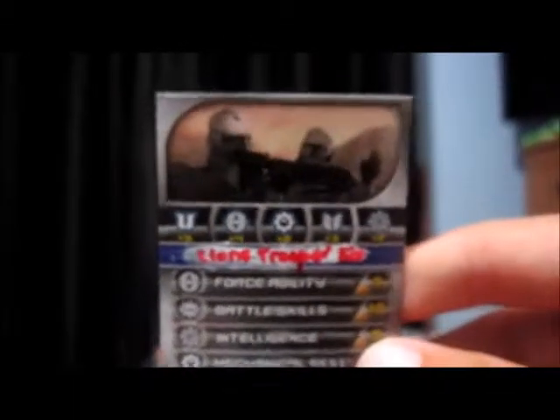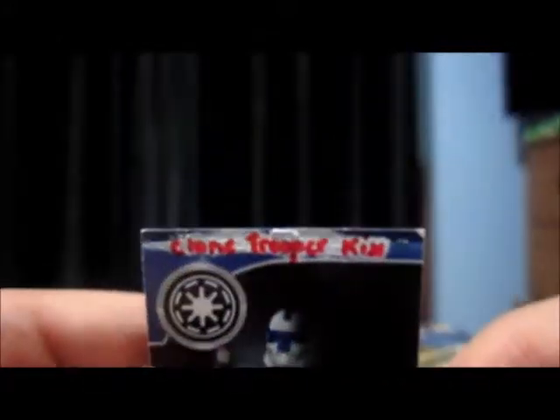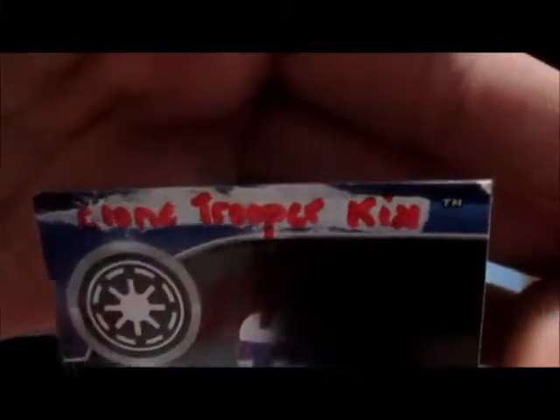We have the blaster rifle, and we have the die, and his DC-15 blast pistol. Last but not least, we have the custom card that I made. I just wired out 'Clone Trooper' and it says 'Clone Trooper Kicks' now. On the back we have the photo of Kicks and it says 'Clone Trooper Kicks' up the top.